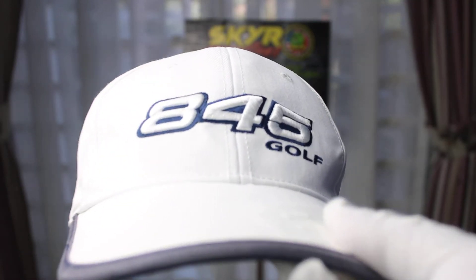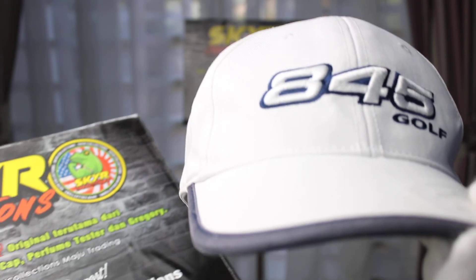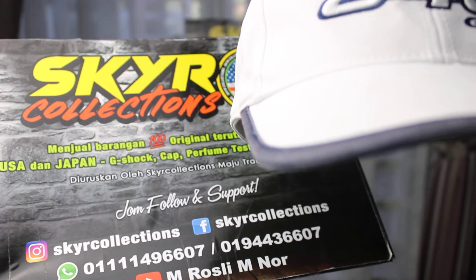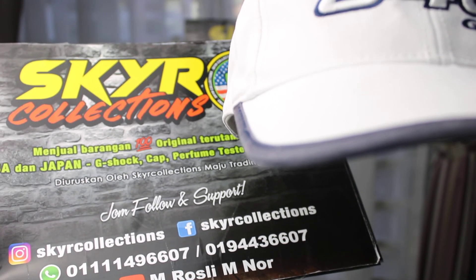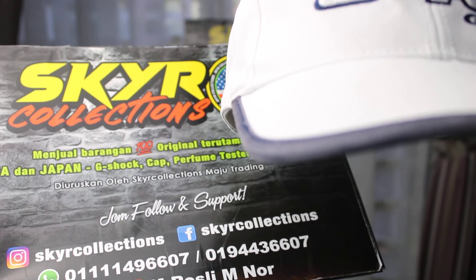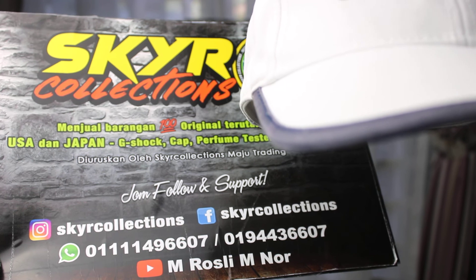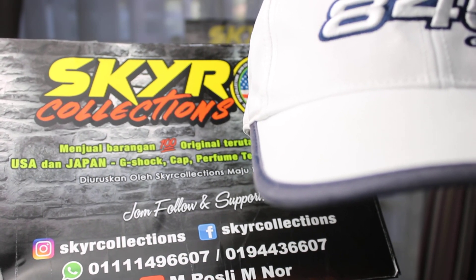Alright guys, those who are interested to get this Tommy Armour, just let us know by visiting our Facebook and Instagram page, Skyark Collection. You can also find us on our YouTube channel. See you again in the next video — thank you and goodbye!